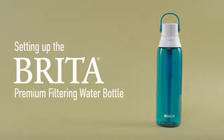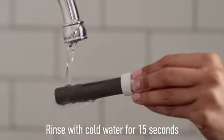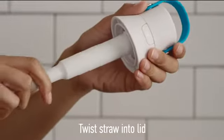Setting up the Brita Premium Filtering Bottle is super easy for great-tasting water. Simply remove the filter from its package. Rinse the filter under running water for 15 seconds. Insert the filter into the straw. Twist the straw into the bottom of the lid.